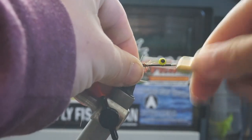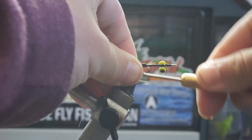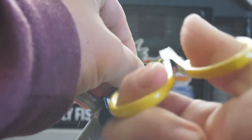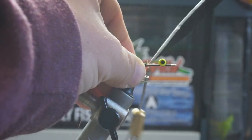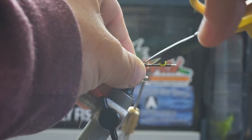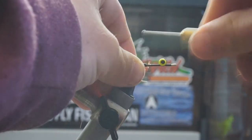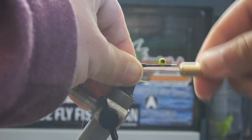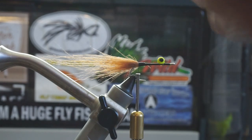Don't worry if your butts don't come out clean. You can trim as much as needed once you're done, and also wrap around with your thread to try and make a clean base. Once I get it trimmed, I'll go ahead and make a little ramp going to it, and we'll move on to our next ingredient, which is crystal flash.